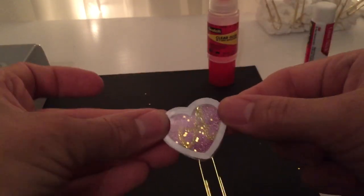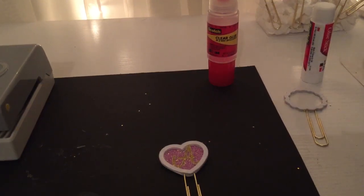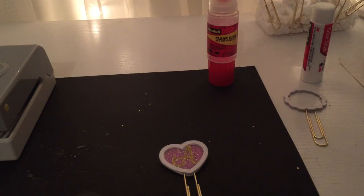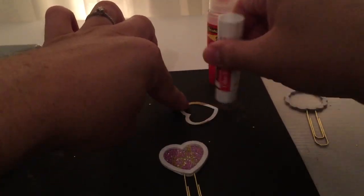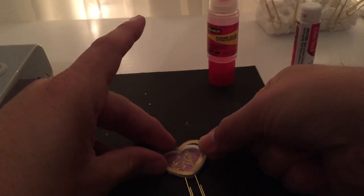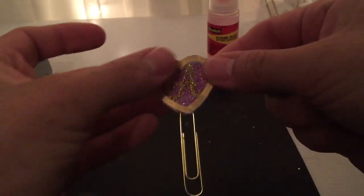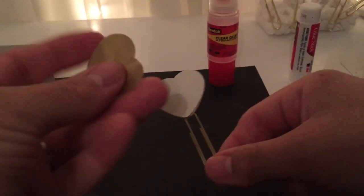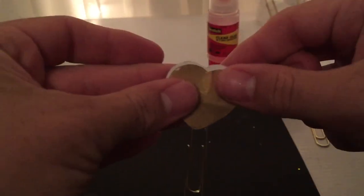Make sure it's sticking well. Then to finish it off, I decided to use gold — I went ahead and used my punch again on gold paper and, with our glue stick, added another layer of glue over the cellophane. This will finish it off and goes on top. As for the back, it looks very plain and white, so I cut another heart in gold just to give it a finished look and I'm going to glue it behind so that when you turn it around it looks very cohesive.